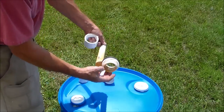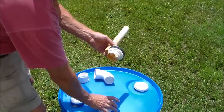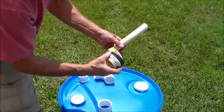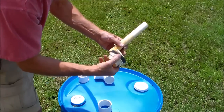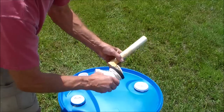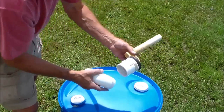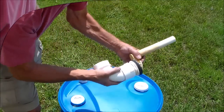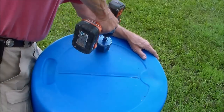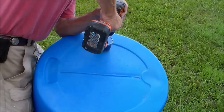I'm using standard plumbing parts — this is the flapper valve and the drain that is used in commodes. As the barrel fills with water the standpipe will be submersed and it will drain, so it has to be blocked so it won't drain. Drill a hole close to the side for this flapper valve unit.